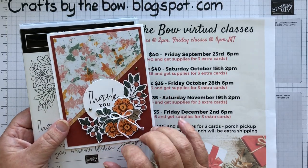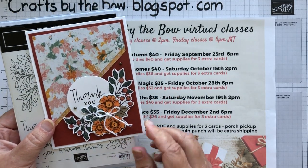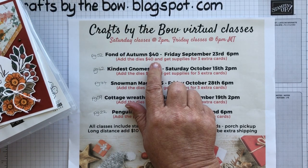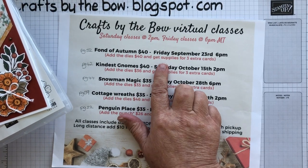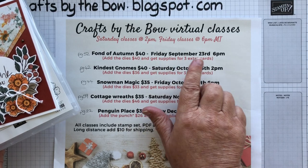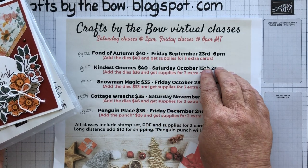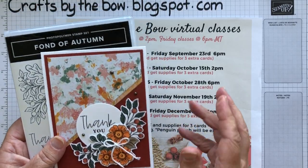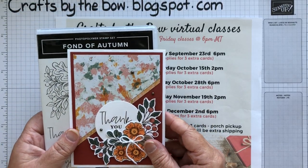I would send you the supplies and everything — just let me know that you'd like a space and I can add you to the class. The Zoom video is on Friday September the 23rd at 6pm. If you can't make that, there is a PDF so you would see how to make it and how to put the cards together.